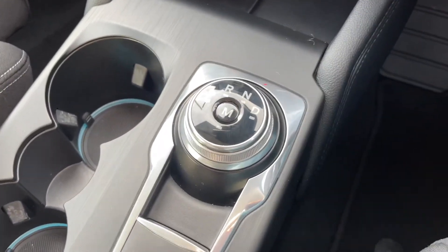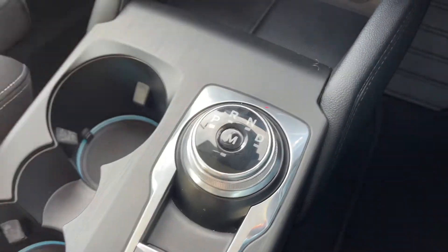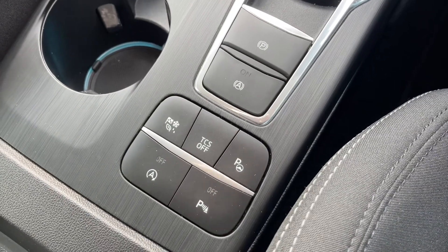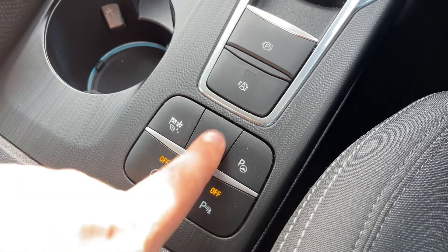Here is the dial for the automatic gearbox — the car is currently in park, and you can see reverse, neutral, drive, and manual. We also have an electronic handbrake with auto hold function, and we can turn the parking sensors on and off.